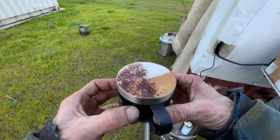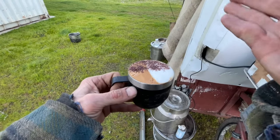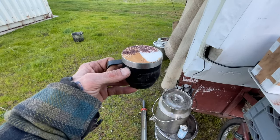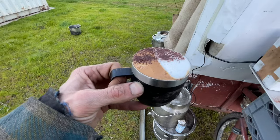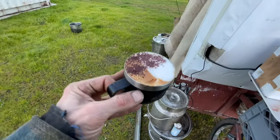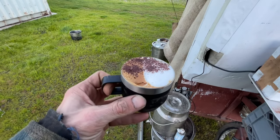This is cacao raw. This is a double split latte — I have my normal split latte and the back half has been cacao-ed. That's good. That's good espresso.